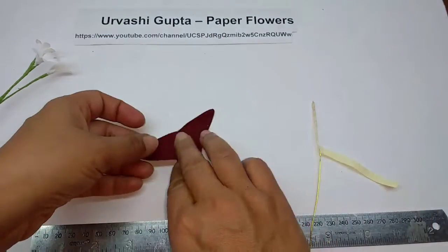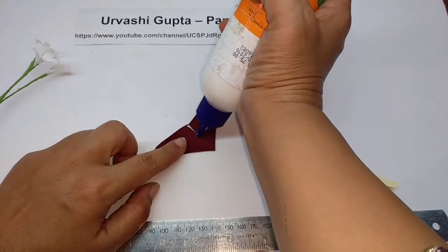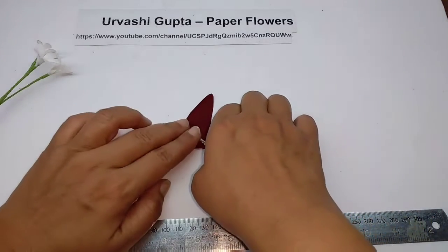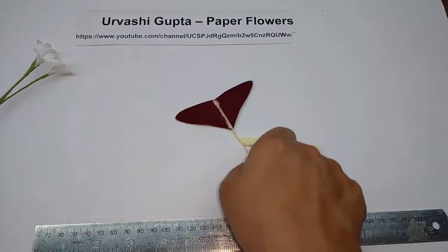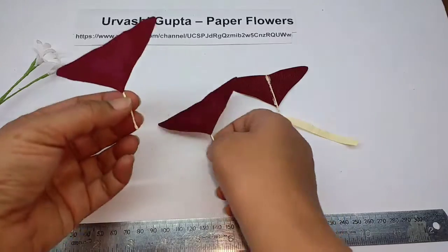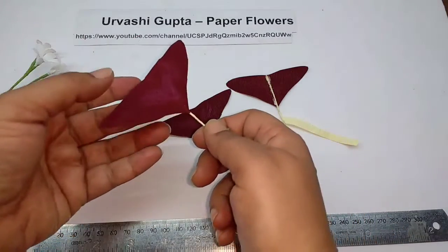Then take the leaf, turn it over, apply glue in the center and stick this on it. I have made two more, because a leaf has three leaflets. These wires are smaller — just about 2 centimeters more than the leaf.